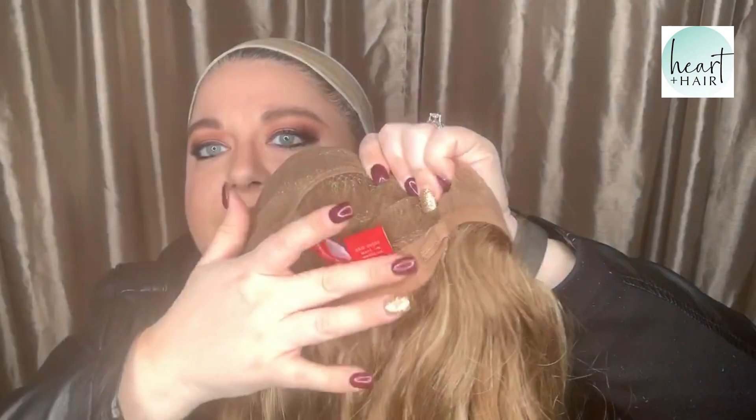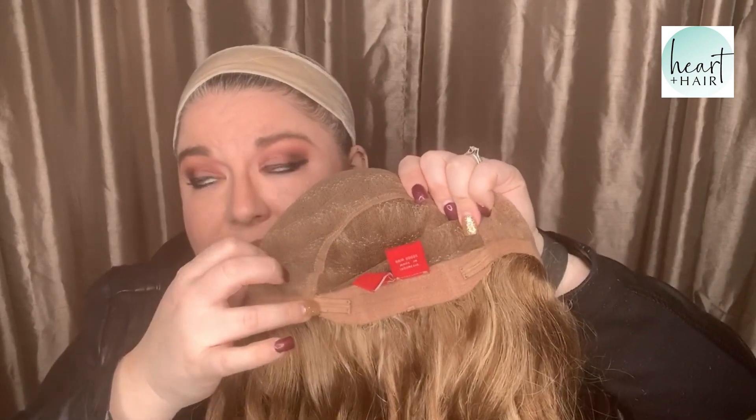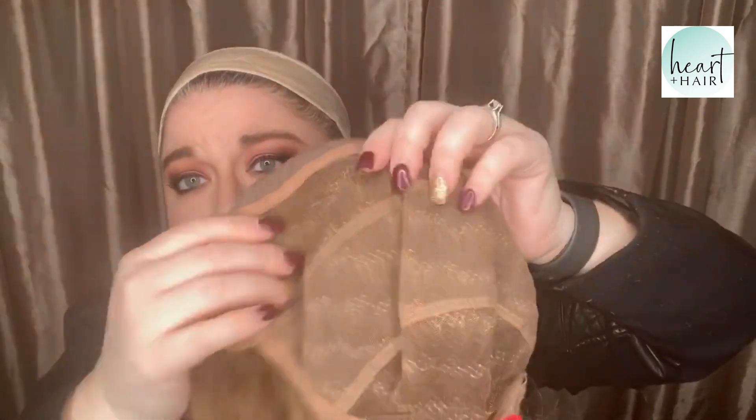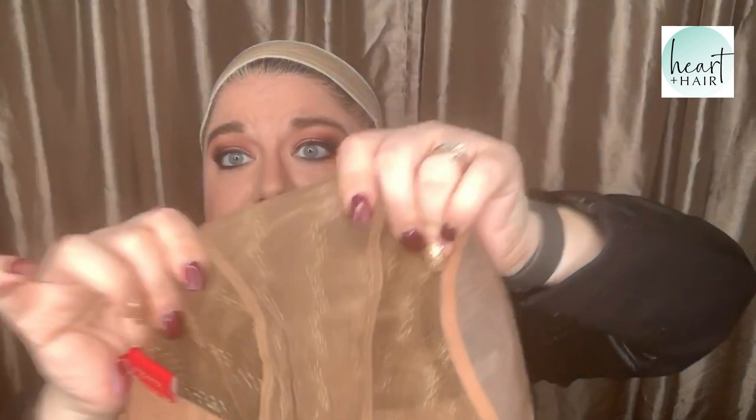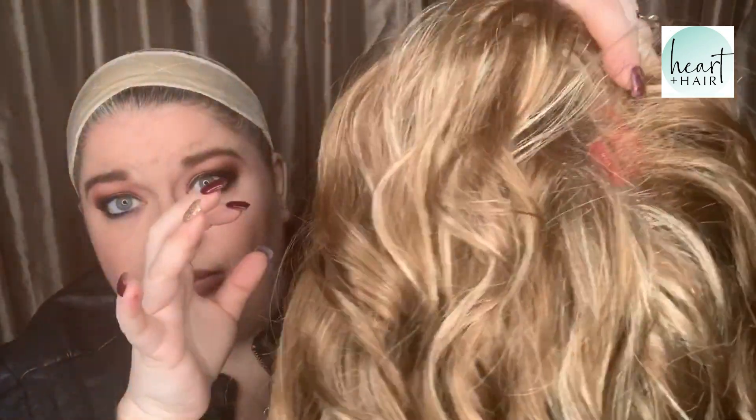Amazing soft nape. Velcro tabs — and mine aren't even fully extended; I could probably take it in a little more. With this hand-tied cap, I don't have to adjust much — I actually left it how it was in the box. Cloth, super soft ear tabs. This part here is stretchy, and this part is just lace, so you want to be careful with the lace parts — don't let bobby pins go in them. You can see right there, it looks like a scalp, like it's growing out of a scalp.